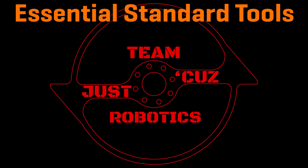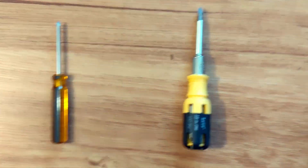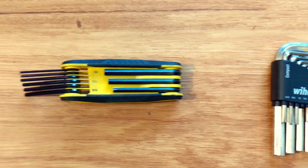Essential tools. This should be anything you need to work on your robot, including but not limited to every screwdriver and driver attachment for each and every screw on your bot. A hex key set. If you're using Phillips or flathead screws, deep down you've already lost.